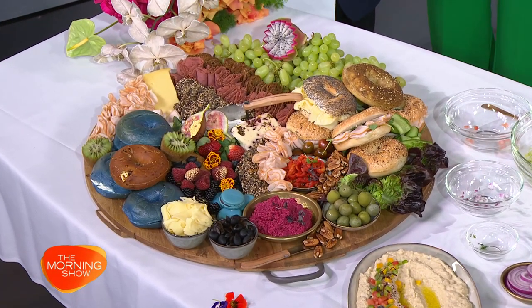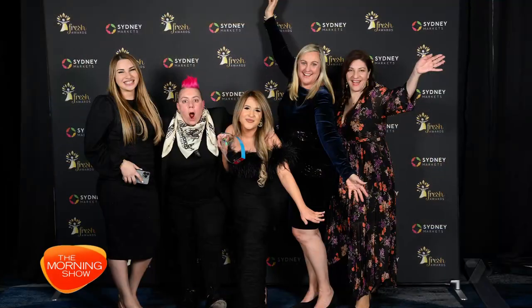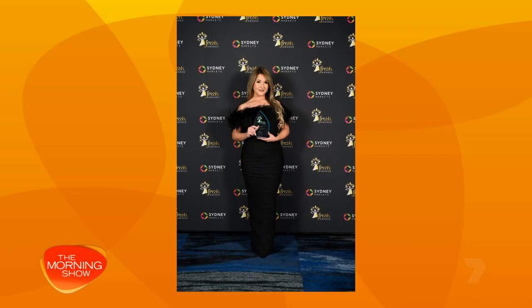You recently won the Sydney Markets Fresh Content Creator of the Year Award. Congratulations! It was really exciting — it meant a lot. I've worked very hard on my content and my page. I've got a good following in Sydney that support me, so it's like I won the award for absolutely all of us. It was beautiful.